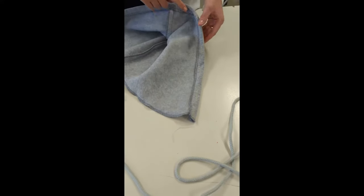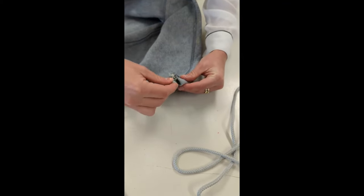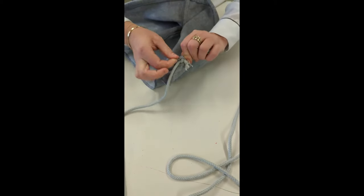Now that you have hemmed your hood, if you are having a drawstring you need to put a safety pin in the end and you are going to spend time threading it all the way through this casing.